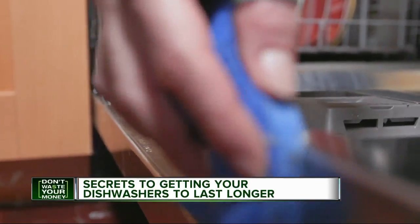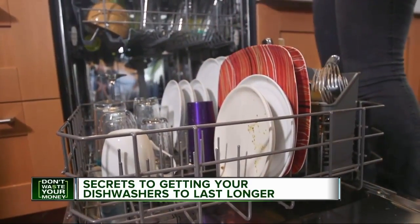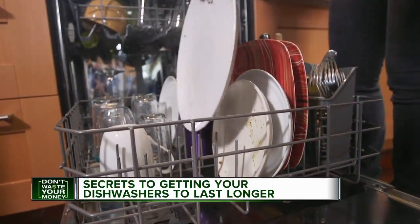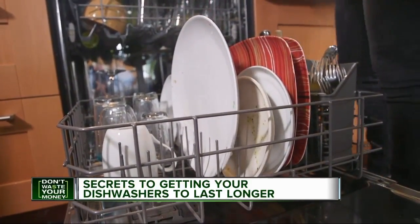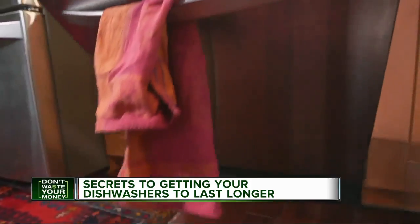You can also wipe down the space between the door and the gasket. Another tip: skip the partial loads and fill the dishwasher completely before you run it. You should run full loads because this cuts down on the number of cycles a dishwasher has to run. Dishwashers have mechanical parts, and the more you run the dishwasher, the faster those parts wear out.